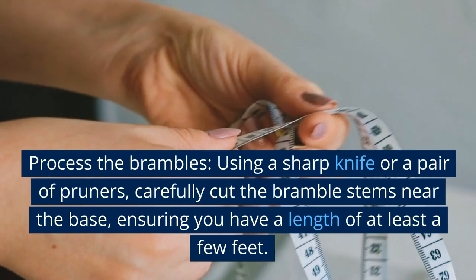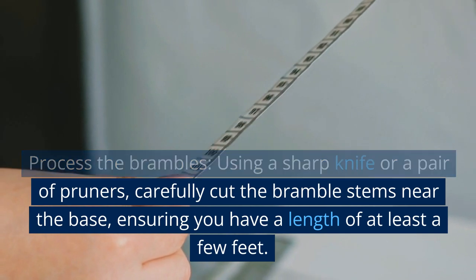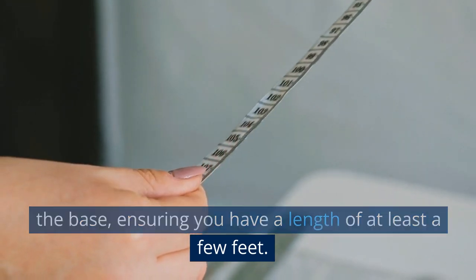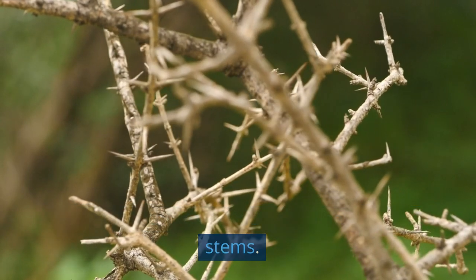Process the brambles. Using a sharp knife or a pair of pruners, carefully cut the bramble stems near the base, ensuring you have a length of at least a few feet. Remove any thorns or side branches from the stems.